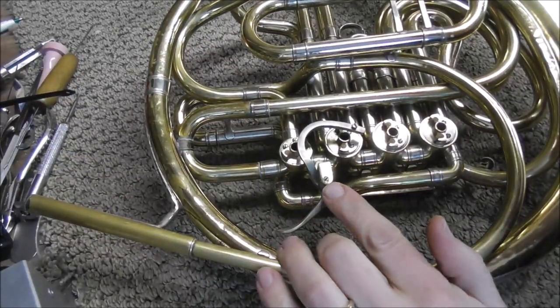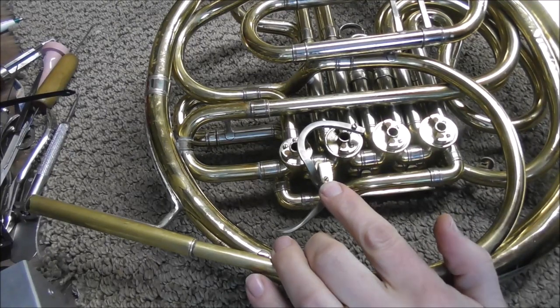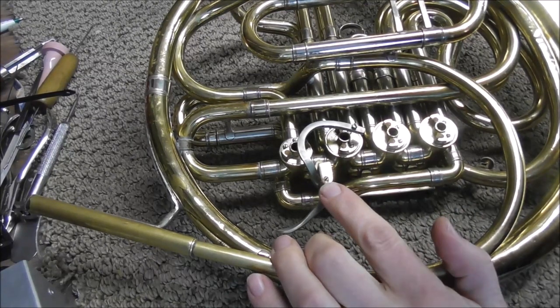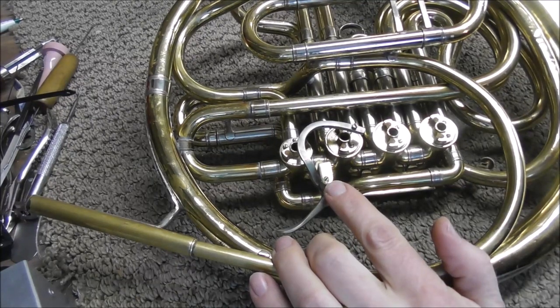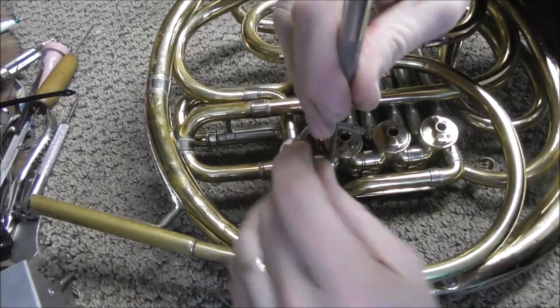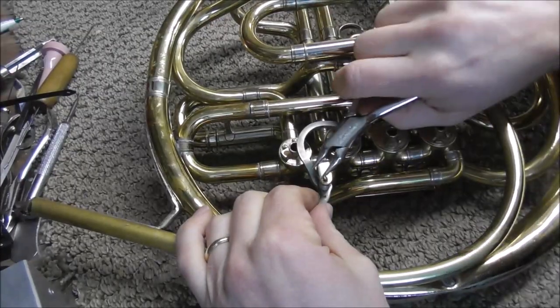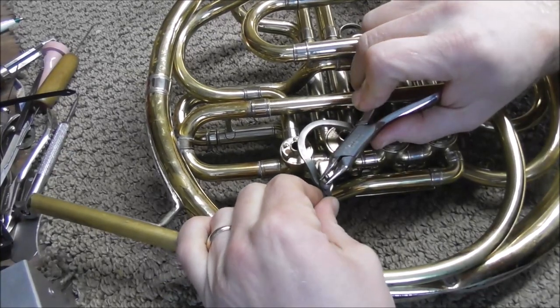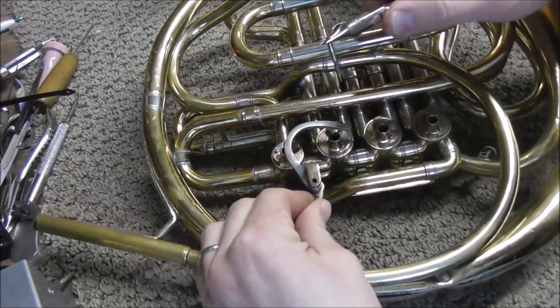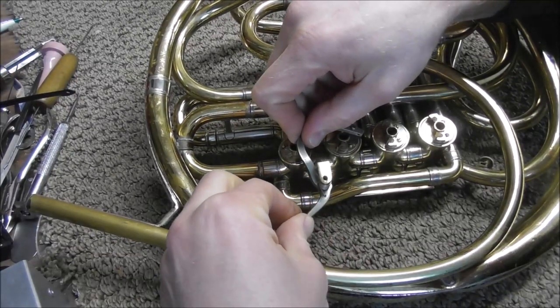Before you pull this out, you do have to be able to get it back together and sometimes this is very hard to get back together, so don't pull this off unless you have the tools to get this back together. Also be careful because this spring can hit you when it loosens up.